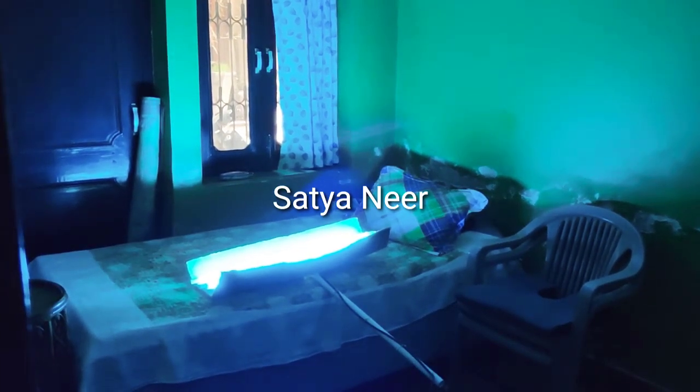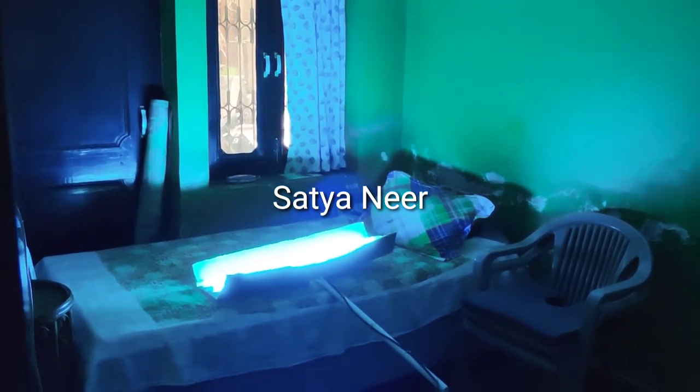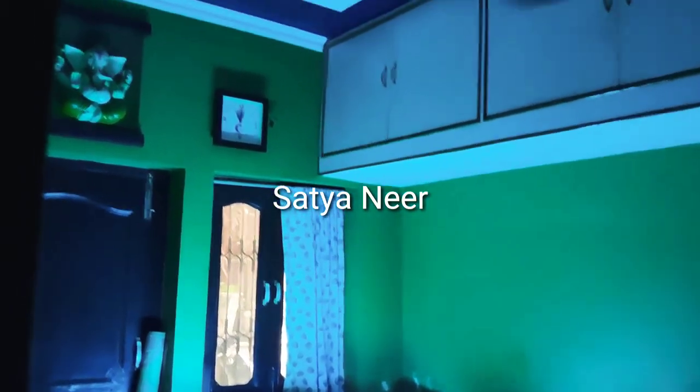This is our surface disinfector, which is used by UV. You can easily sanitize your room and disinfect your air.